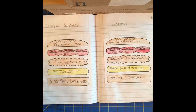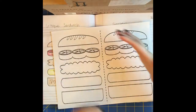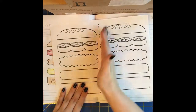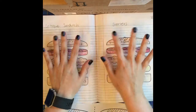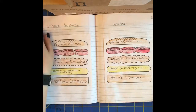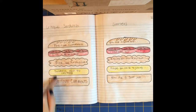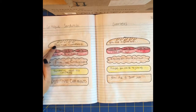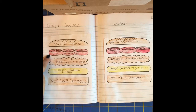You're going to get one of these worksheets — they may be a little bit smaller. You'll cut it and then you'll have two pieces, one on each page: page 24 and page 25. On one of them you're gonna write what a critique sandwich is. That is: a positive comment, then you give an example,